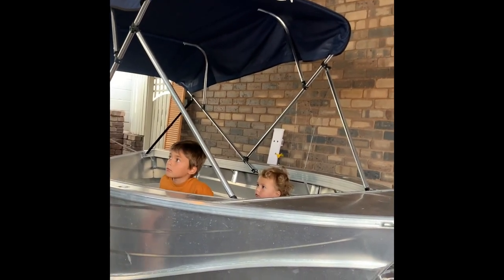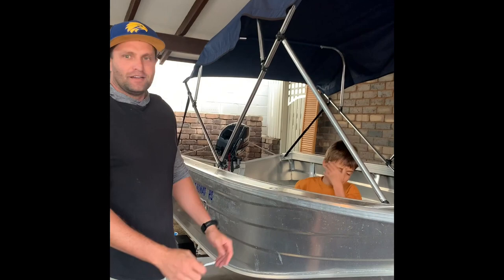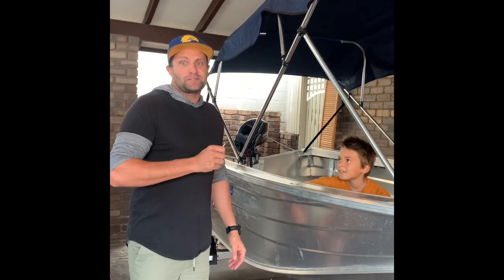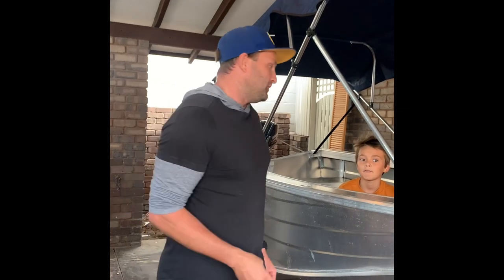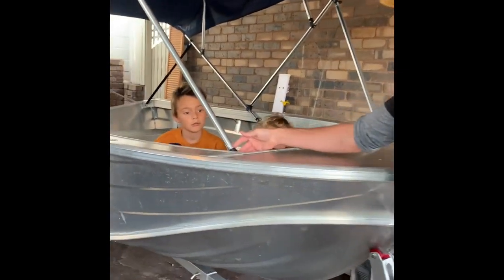We've been using it for the last couple of weeks. Over Easter we used it every single day. Not only did it stop rain getting on us, but it also stopped the sun on another day — so it serves both utilities. And here we have these cool little mounts inside.